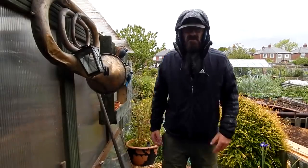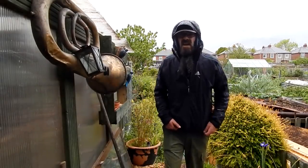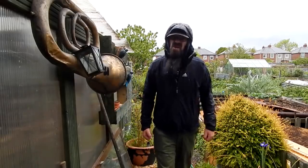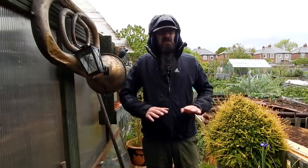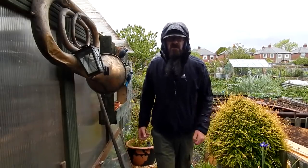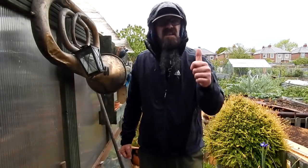Well hello folks and welcome to another episode of Dave's Allotment. As you can tell it's May Day — it's always raining on a May Day. That's got my plans for the day a bit sorted, but there's always plenty of things to do. I'm gonna get the kettle on first.